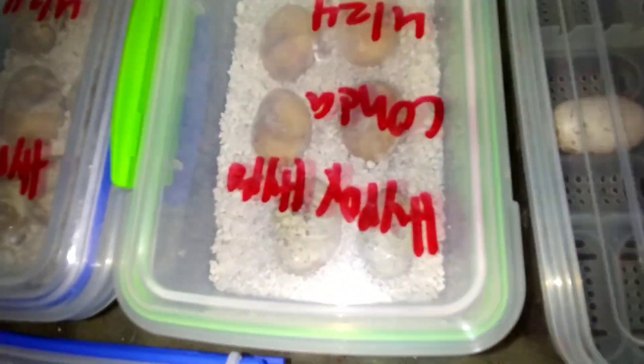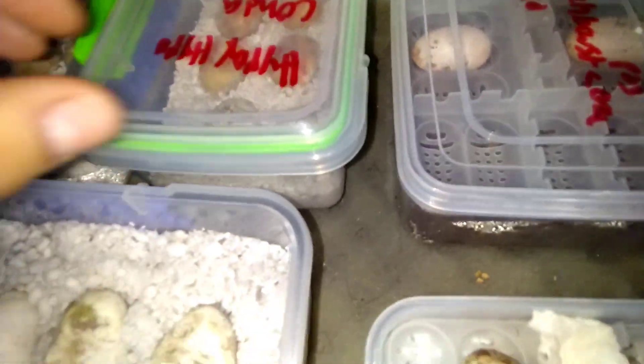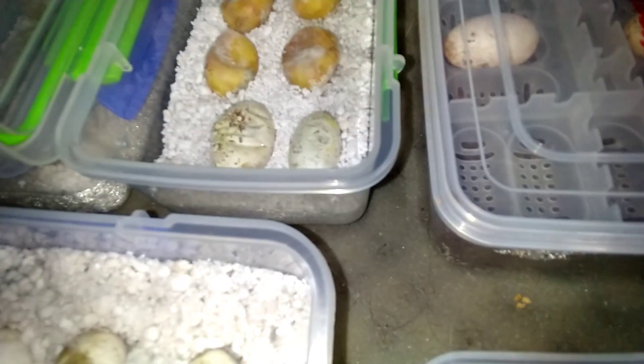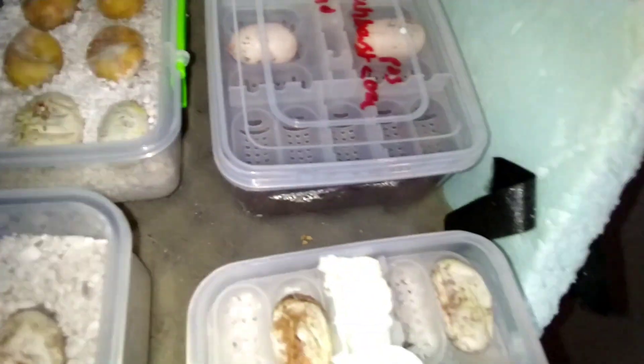I'm going to keep faith and keep hope. You can see those ones are already going moldy or dead, that one's dying, I'm pretty sure that one's good, and those ones are toast.